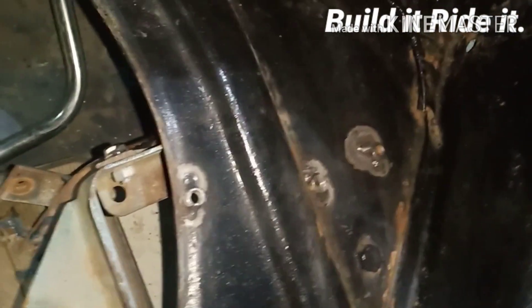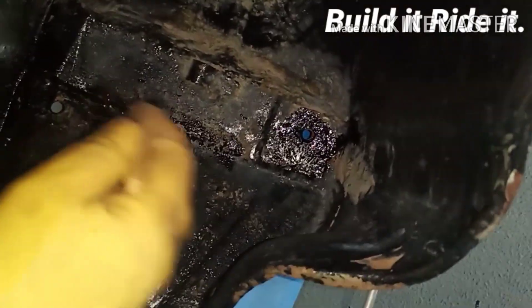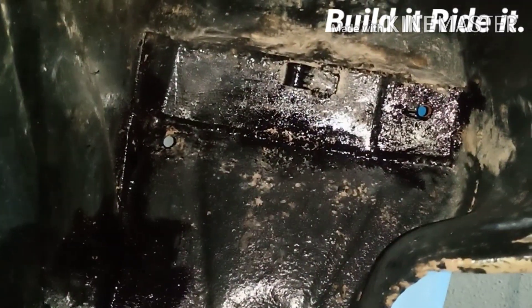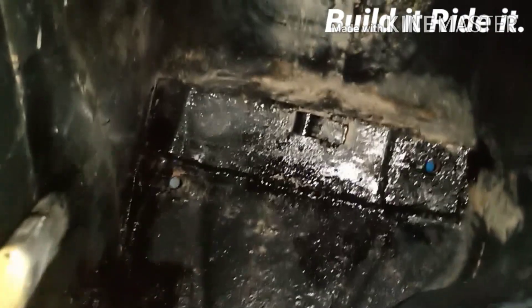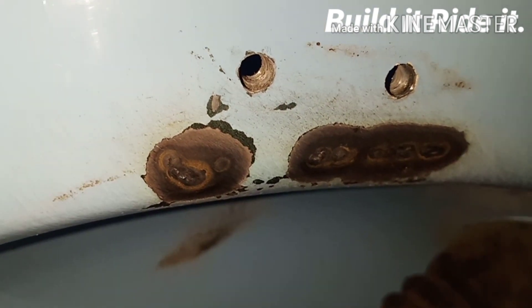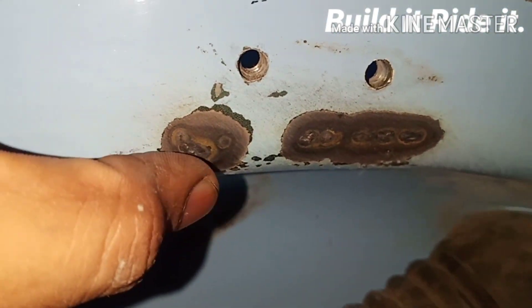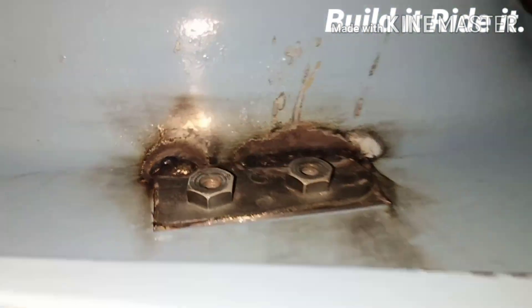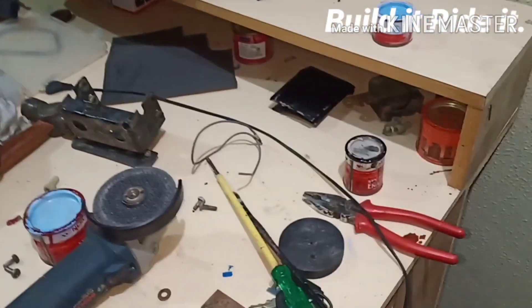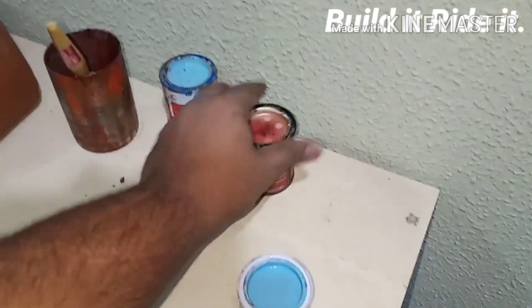Now let's begin our favorite part — that's painting. I have rubbed off the extra burnt paint which was there as a result of welding, and the internal area has also been cleaned. Now we have to prepare the paint, and once that's done we'll paint the surface. Let's get some white and some blue.